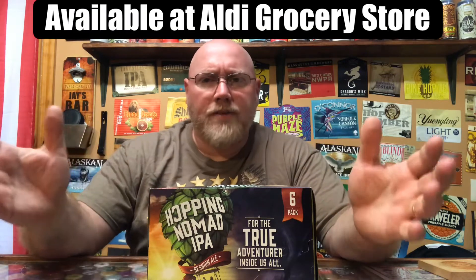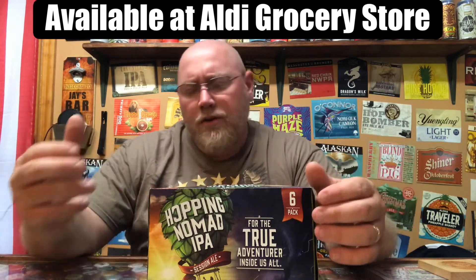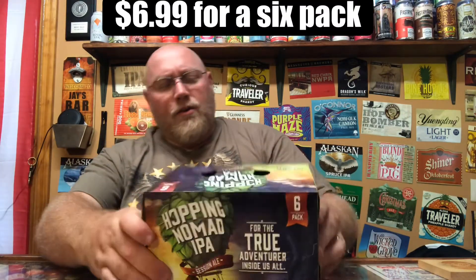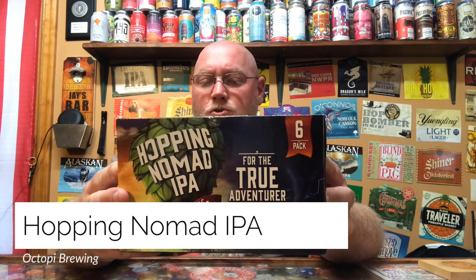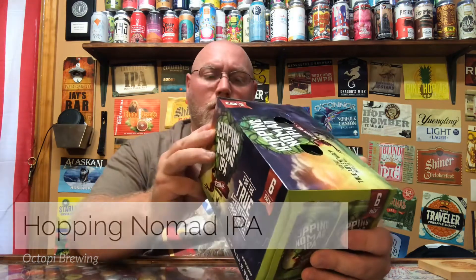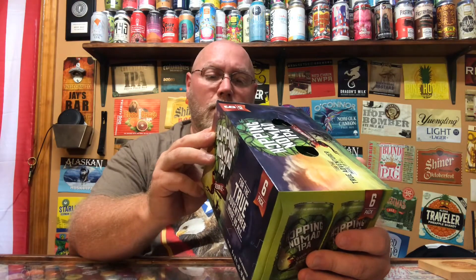Tonight's episode we're going to take a look at one I found recently. This is June of 2020 — I was recently in the Aldi grocery store picking up some stuff for a cookout, and I came across this. They had some local Ohio craft beer like Rhinegeist, but then I saw this six-pack of an IPA for six dollars and ninety-nine cents. This here is Hopping Nomad IPA — a session ale for the true adventurer inside us all.